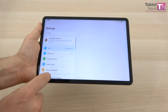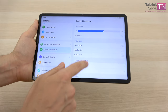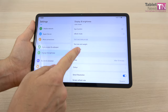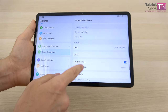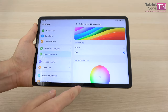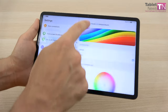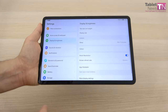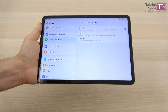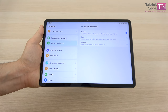If you want to tweak your visual experience, you can adjust brightness, dark mode, comfort mode, eye comfort, ebook mode, text size, display size, sleep, and color settings. You can set a natural tone or color mode and temperature depending on your needs. Smart resolution will automatically set up the resolution depending on your content needs. The screen refresh rate can be set to dynamic, high, or standard. All in all, an excellent screen.